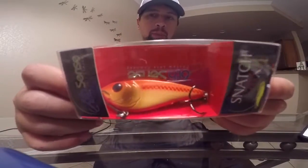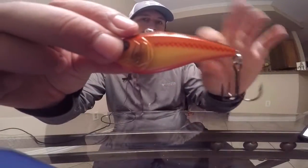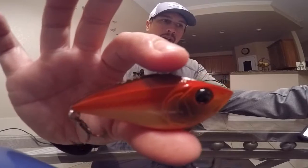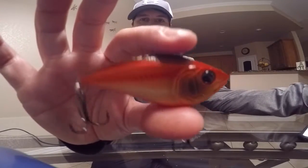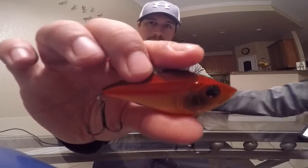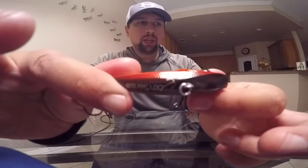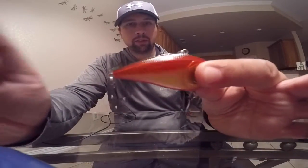Moving on, I picked up another Six Sense bait — the Snatch 70X lipless crankbait. Got it in 'Brown Eye Special,' which is basically a crawfish color. The reason I picked a crawfish color is because the water is so dirty right now, so it's something that really sticks out with a lot of vibration and gives the fish something to see. Right before spawn the fish are really feeding up and trying to eat as much as they can. The crawfish color — chartreuse on the side, red on the bottom sides, and black on top — really sticks out to the fish.